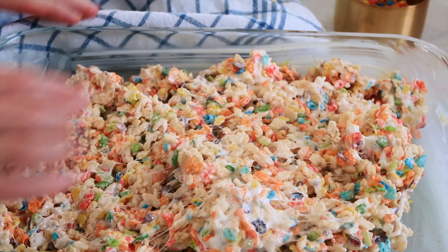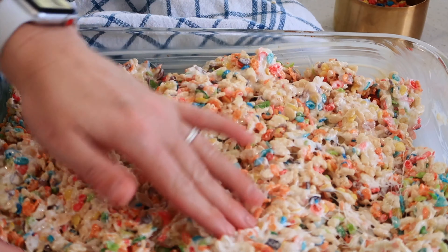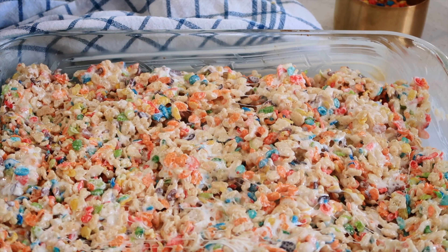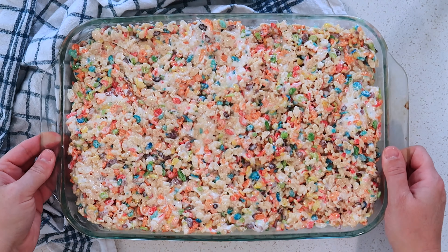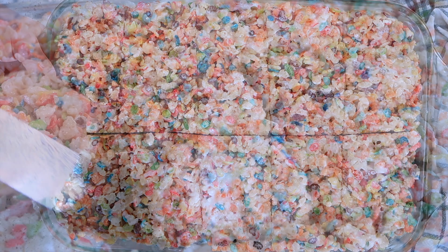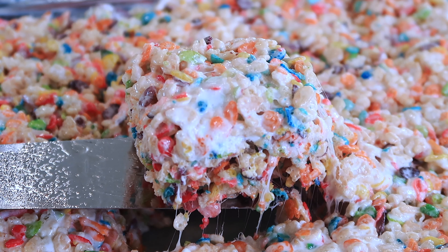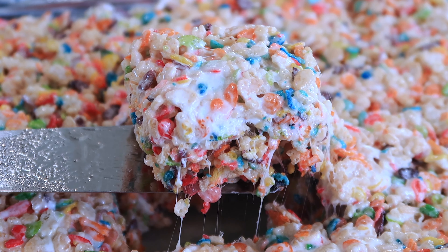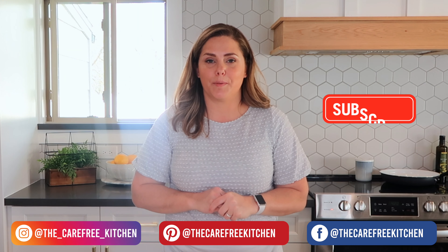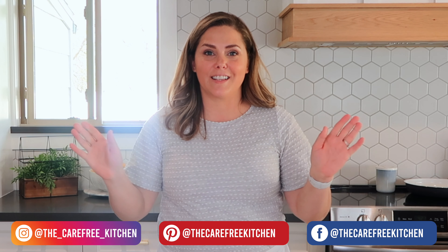If you just get your hands wet a little bit, they'll be easier to just push it down into the pan without it sticking to your hands too much. This fruity pebble rice krispie treat recipe is so fun and easy to make — a great no-bake cookie that only takes about 10 minutes. This variation of a rice krispie treat is perfect for a party, celebration, or quick treat. I hope you guys enjoyed this episode at the Carefree Kitchen. Thanks so much for watching and see you next time!